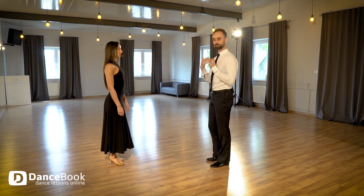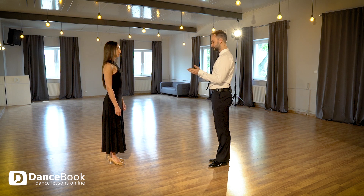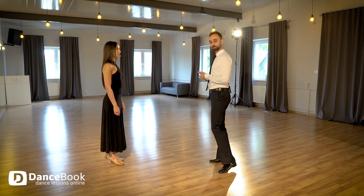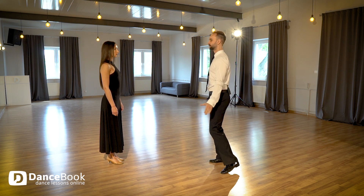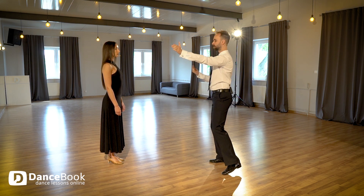First of all we have to invite our partner to dance with us. We are standing in front of our partner and we give her a signal to start. We raise our left hand up — this is the information for the lady to come closer to us.